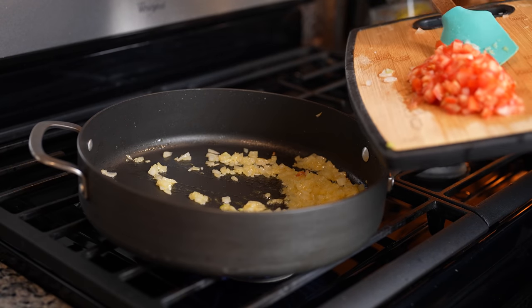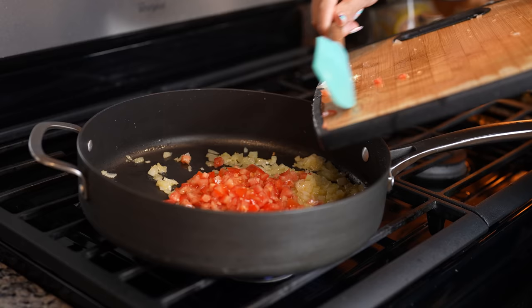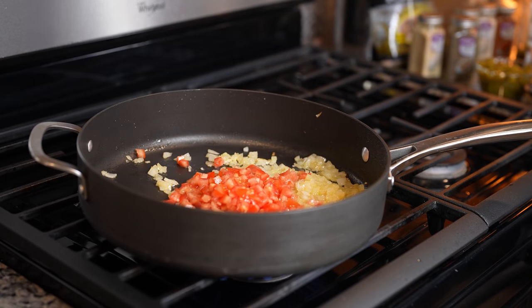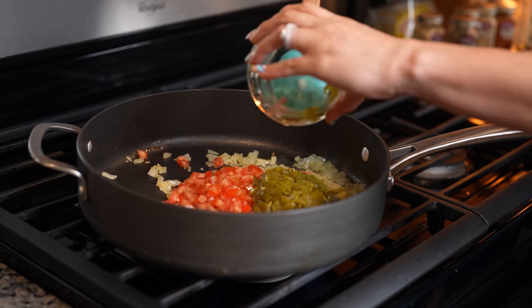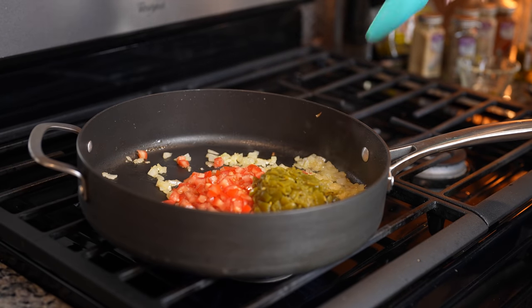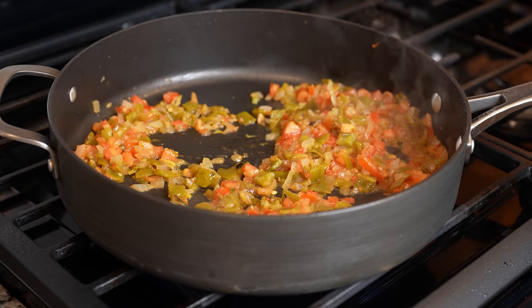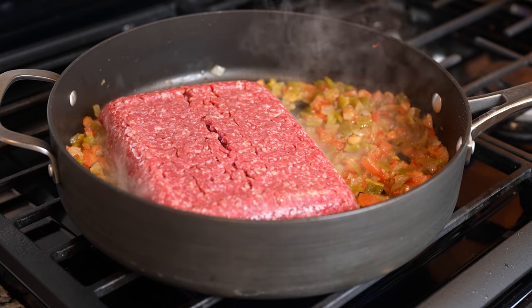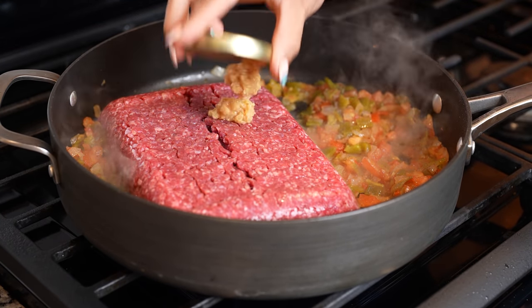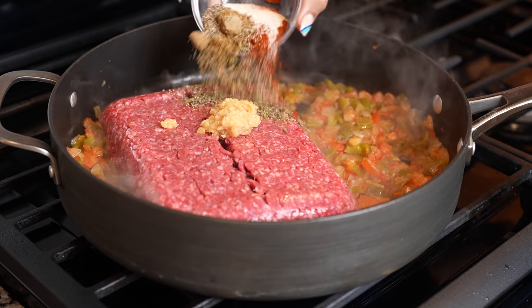After three minutes, we're going to throw in our chopped tomatoes, along with one cup of hatch green chili. Now we're just going to cook it for a couple minutes. After two minutes, we're going to throw in our ground beef, along with two teaspoons of minced garlic, and all of our spices.